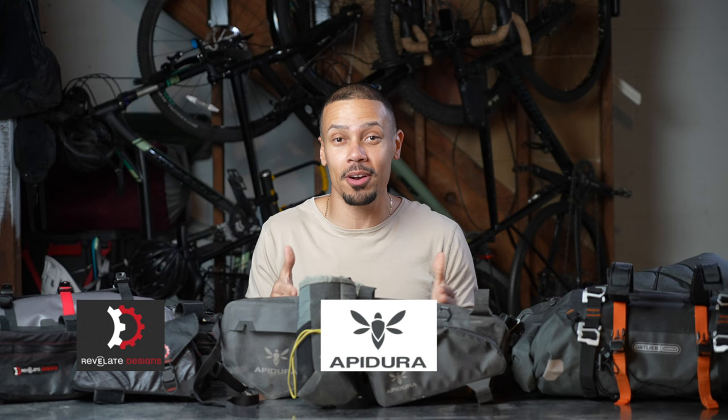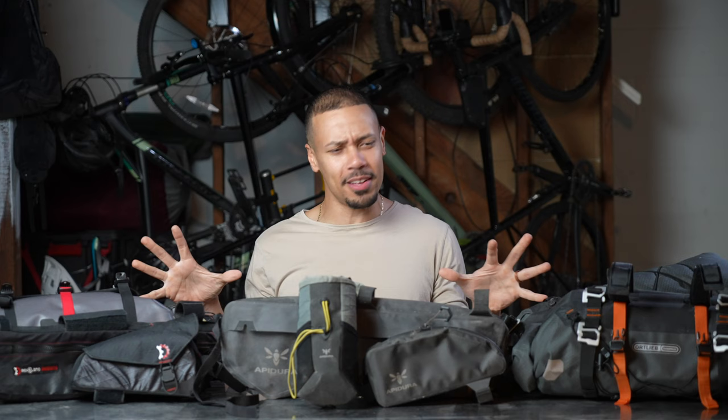Welcome. My name is Kevin, and today we're going to be comparing Revelate Designs versus Apidura versus Ortlieb bikepacking bags. There are a ton of brands out there making bikepacking bags, but I feel like these are the three I've heard most often, seen most often in stores, and also seen on most people's bikes.